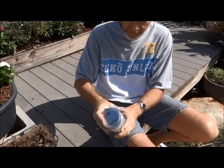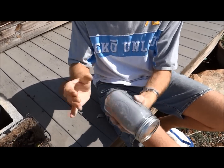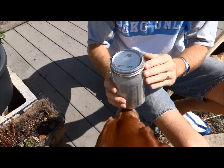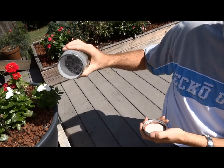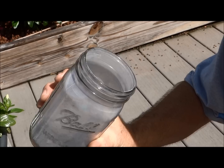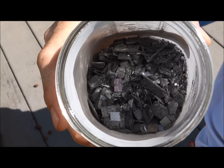I'm just going to put them in here and just shake them up — break that up the best you can. Let that dust settle down a little bit. You can see how it's kind of broken up in there. I'm going to keep shaking.